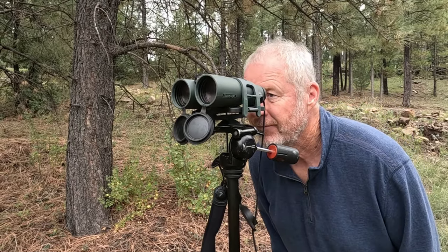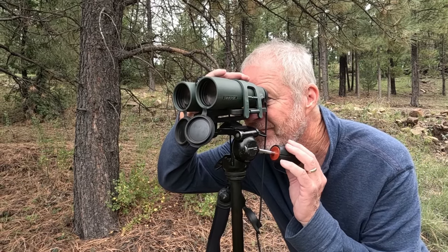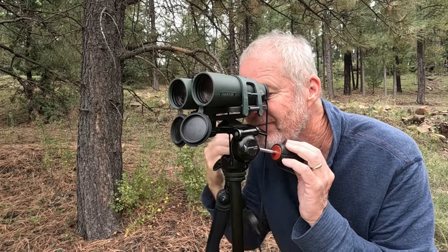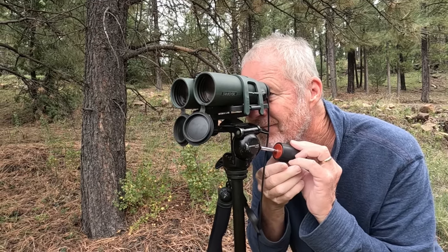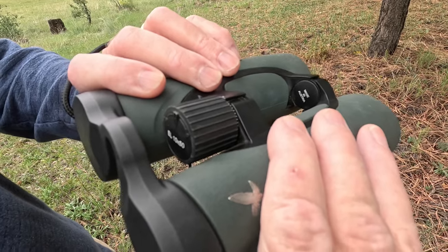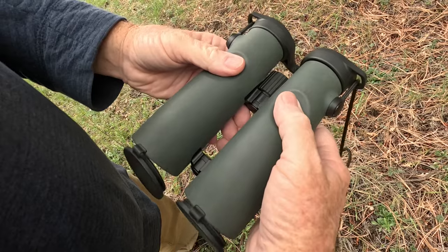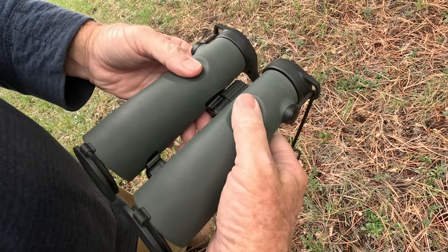They are made with a durable magnesium alloy casing that will withstand extreme conditions. These binoculars are waterproof and fog proof. The barrels are cased with a firm rubber coating which allows for a sturdy grip even when wearing gloves.